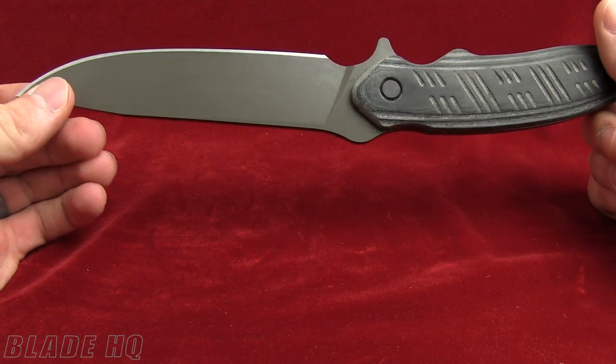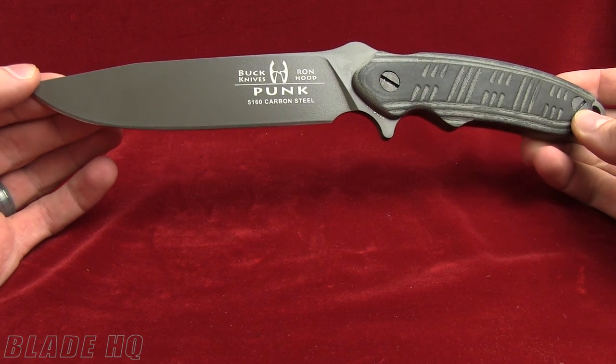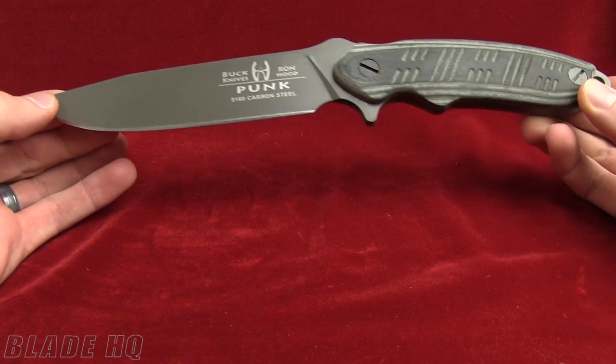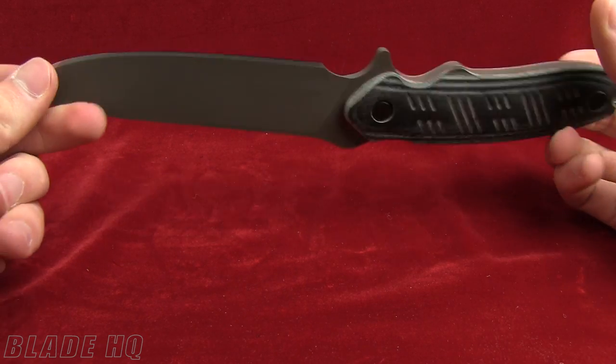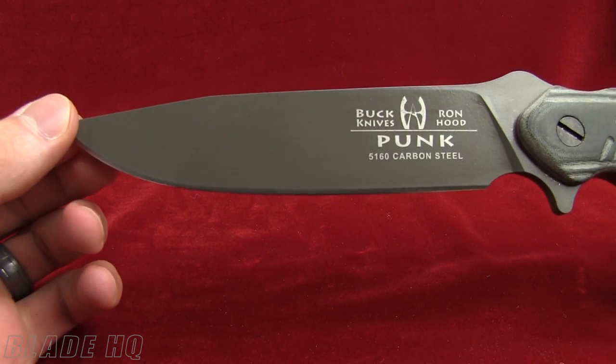Welcome to Knife HQ — this is Blade HQ's YouTube channel. Today we're taking a look at the brand new Buck Hood. The Ron Hood Design Punk is the name of this knife. It's a fixed blade with an overall length of 11 inches. It's a full tang knife, so this is going to be a good knife for wilderness survival and things of that nature.